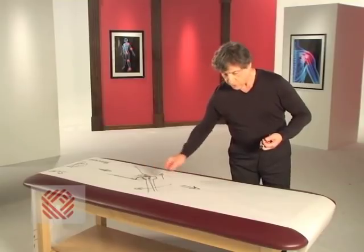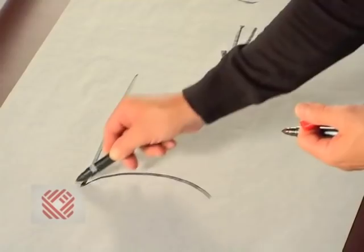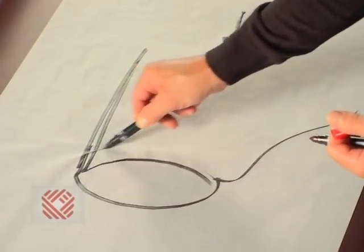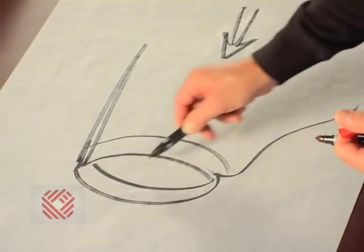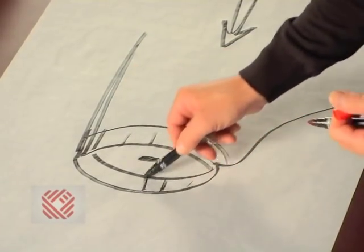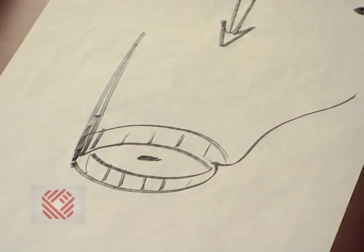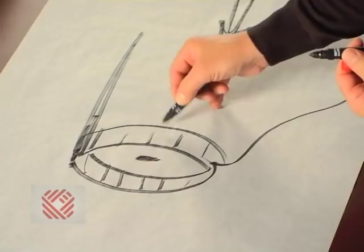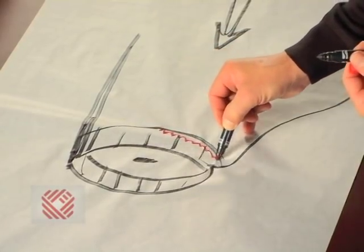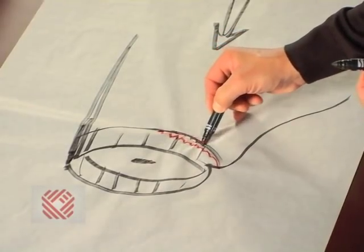Let's look at that torn labrum. We have the bony socket, the shoulder blade, the labrum, and the middle of the socket. The labrum in three dimensions — and the tear is down here, right where the labrum is pulled off the bone.